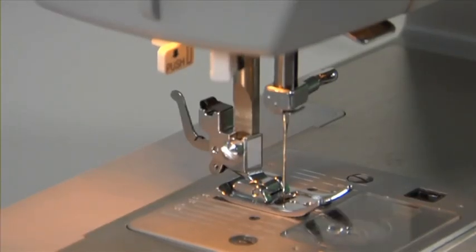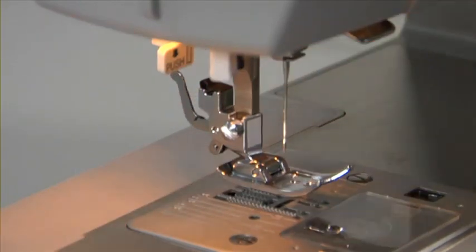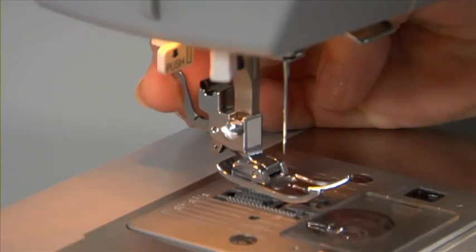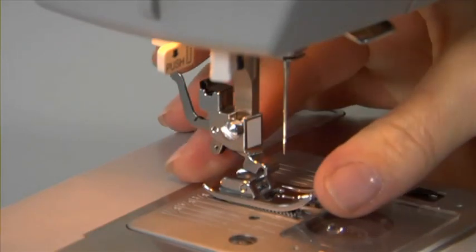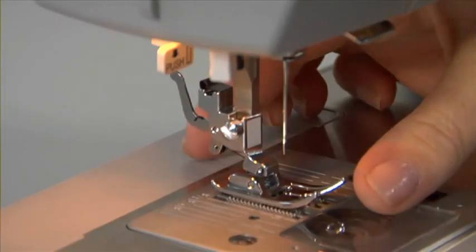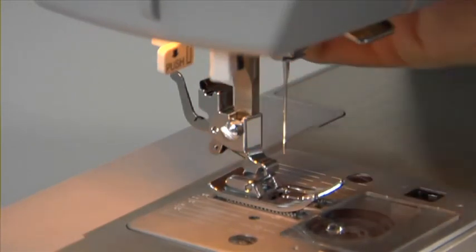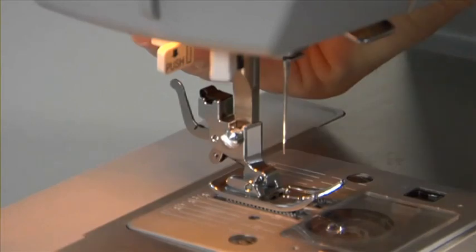Changing presser feet is incredibly easy. Make sure the needle is in the up position. Raise the presser foot lifter and push the presser foot release button to remove the foot. Place the desired foot on the needle plate, aligning the presser foot pin with the foot holder. Lower the presser foot lifter to snap on the foot.